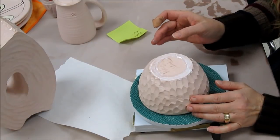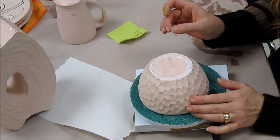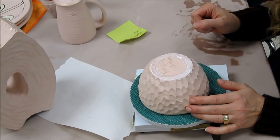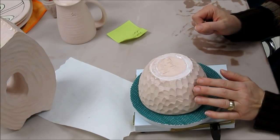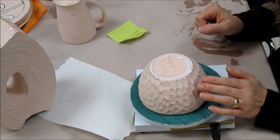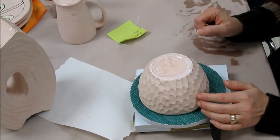Wax does not prevent glaze from getting on your pot. The purpose of wax is it helps you to sponge the pot more easily after you have glazed it. You do not need to wax if you are brushing on a glaze, because you can avoid getting it on the bottom.